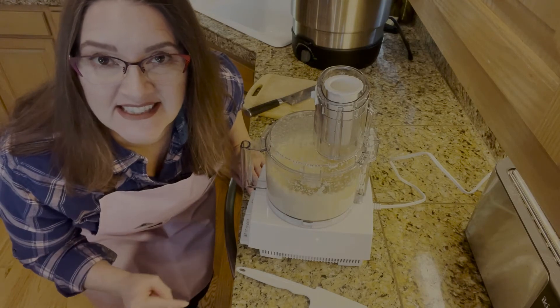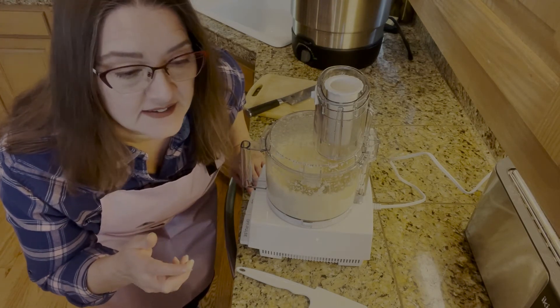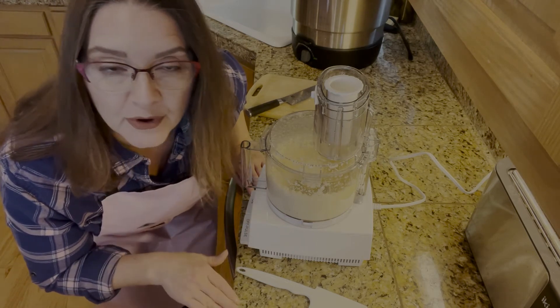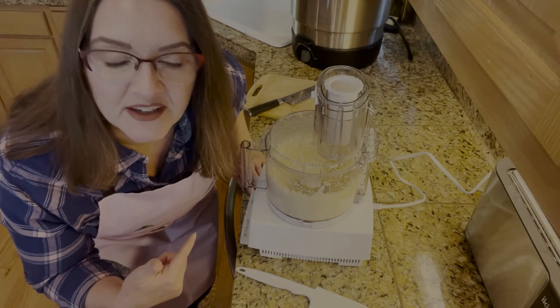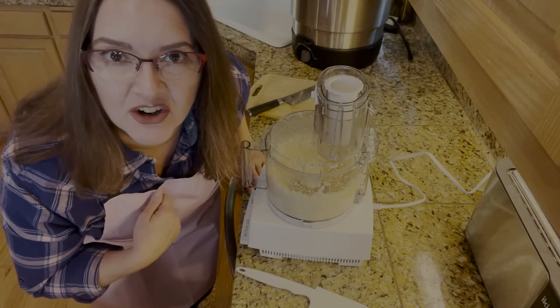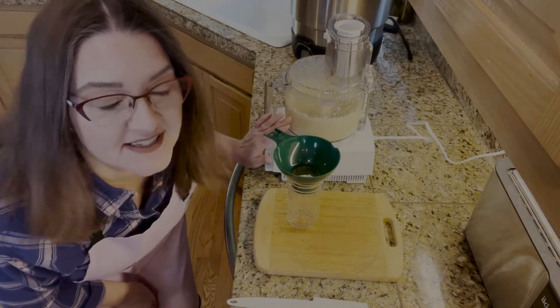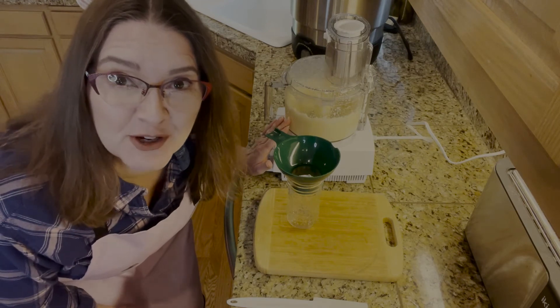The vinegar actually stabilizes the hotness of the horseradish. So if you don't want it too hot, you definitely want to add it right away. If you want it hotter, you can put it off — but you'd want to add the vinegar sooner rather than later. Now we're going to work very fast to get it out because it is potent. My eyes have been watering and my nose is running, so you've got to work quickly here.